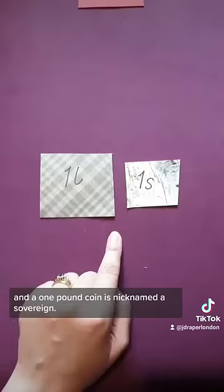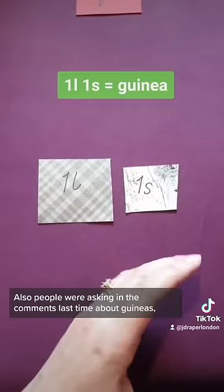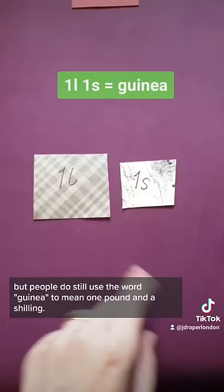People were asking in the comments about guineas. Guineas went out of circulation pretty early on in the 19th century, but people still use the word guinea to mean one pound and a shilling.